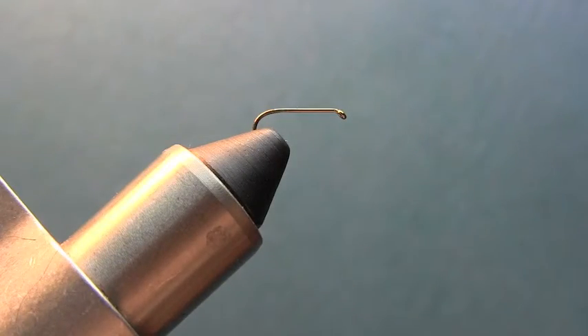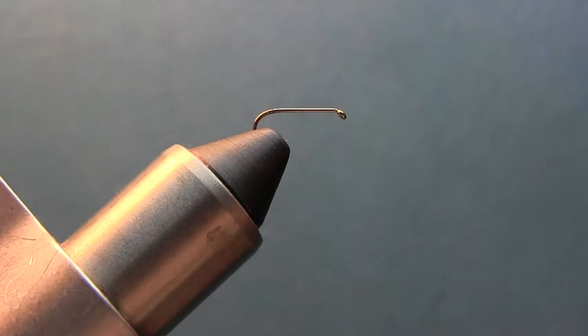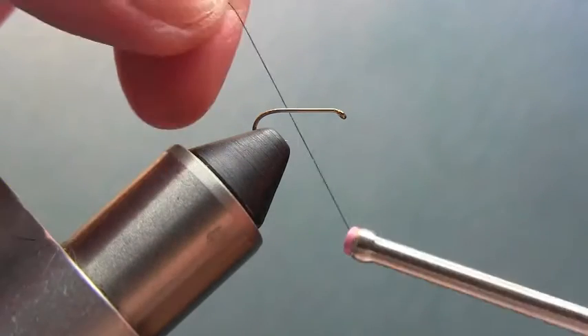We'll be using Unithread, black — you could also use brown or olive. Then we'll use some peacock herl, and two different types of dry fly hackle: one white, sized to the hook, and then for the tail on the fly we're going to have a brown hackle feather. So let's get to tying.